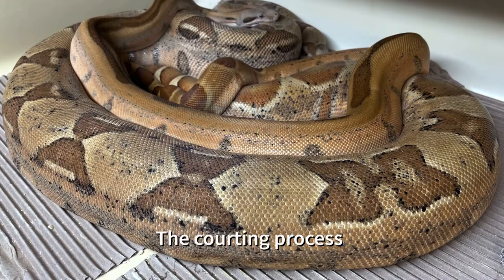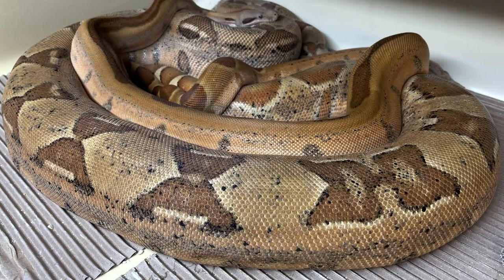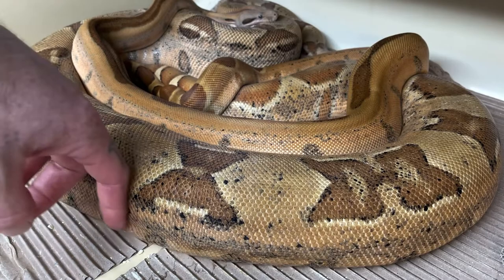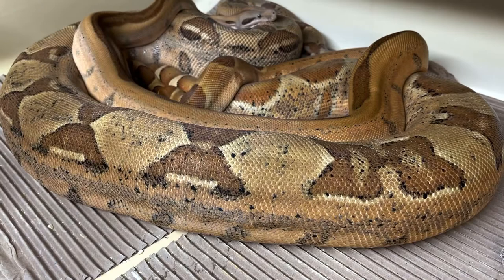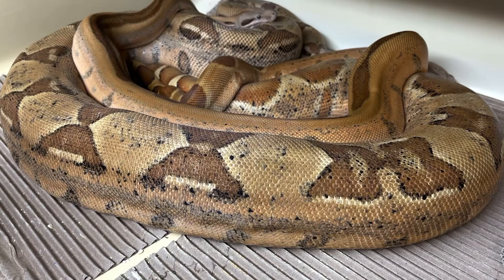This girl is a 2015 hypo het for hypo and she's a pretty big girl — going on six years old. She's had one litter previously. The male with her is a 2017 salmon hypo Arabesque — a good size breeder male who's been doing a lot of work. Sometimes I think she's starting to have her pre-ovulation swell, where a female swells up mid-body, but she goes back and forth so I'm not sure if she'll ovulate for us.